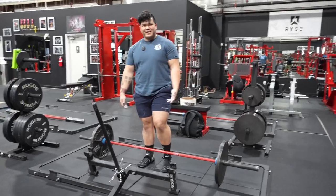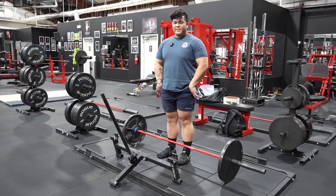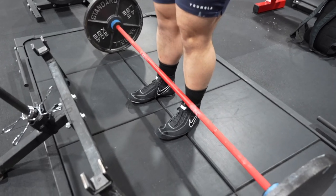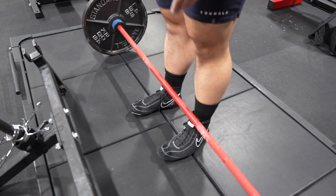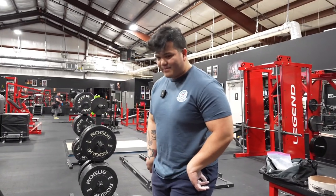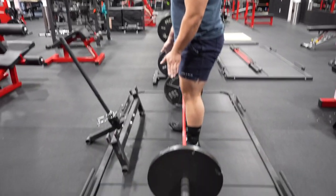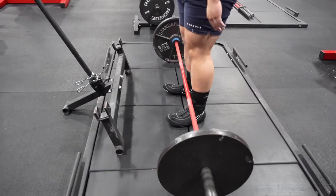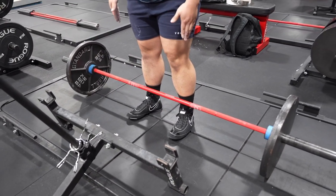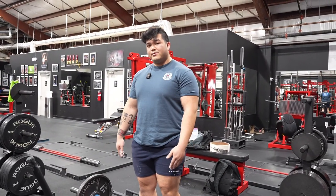Today we're going to be learning the regular conventional deadlift. The first step is figuring out your positioning. A lot of bodies will be accustomed to keeping the bar about mid-foot. A lot of people like to imagine that their shoelaces are right under the bar — it's about an inch away from your shin. Some people like to have their toes pointing outward, some like to have them parallel to their shoulders. Generally, most people keep their feet within shoulder width, but toe angle is completely up to you and whatever is comfortable.